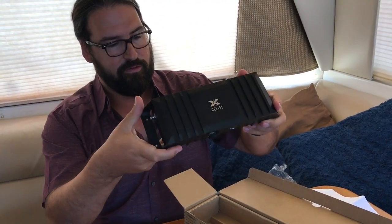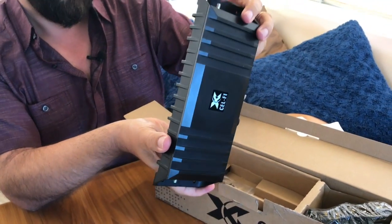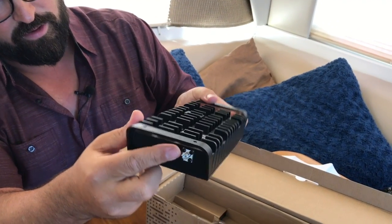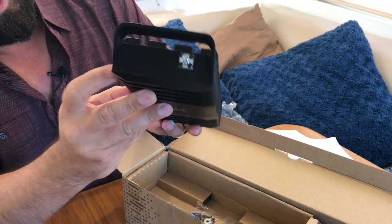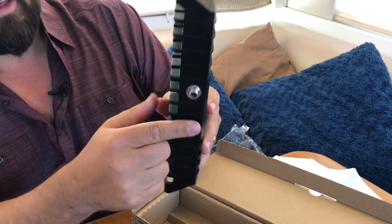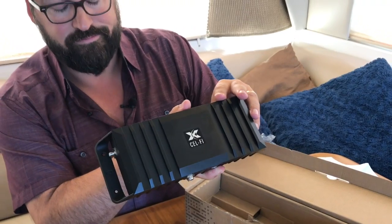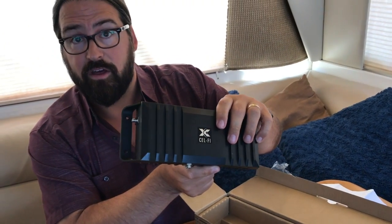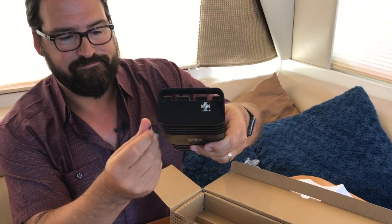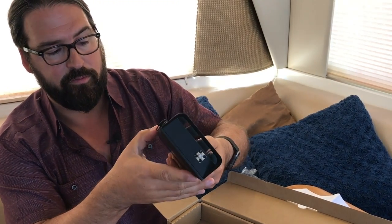Here's the booster itself — it's a very rugged metal box with antenna ports on one side for interior and exterior connections, and power on the bottom. The power port is covered by a little waterproof seal. This is actually a ruggedized booster — it doesn't need to be in a secure dry environment. It's designed to be rained on and can be installed outside, which is very different from some other boosters.